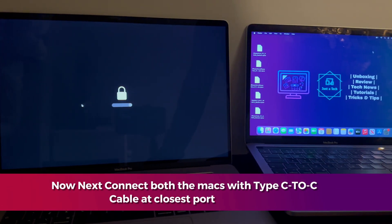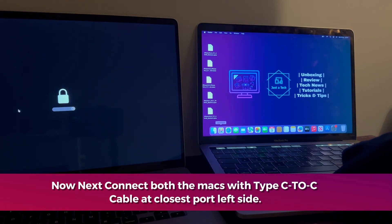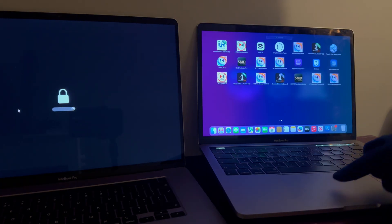Here is the tool interface. First, you need to connect both Macs with a Type-C to C cable.